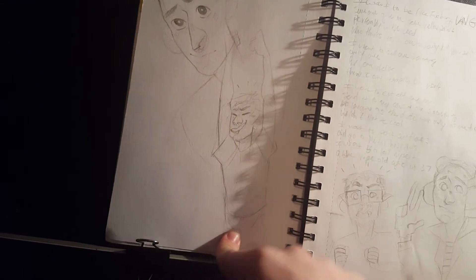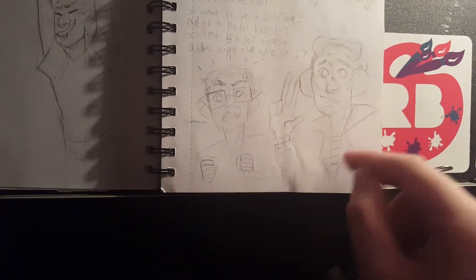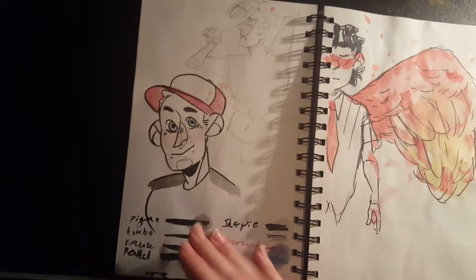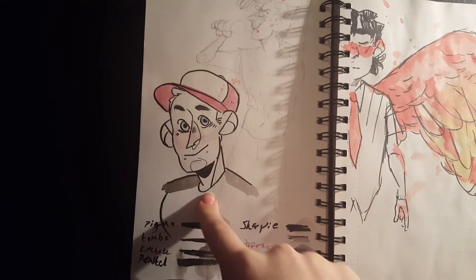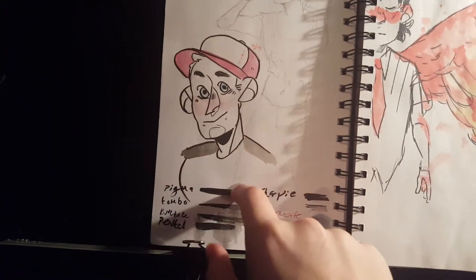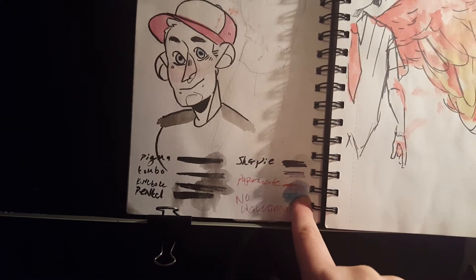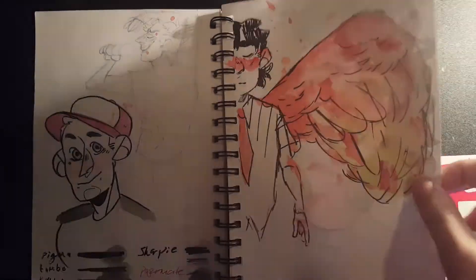A doodle of James Willems. A doodle of Gavin. A doodle of Ray and a doodle of James in the Psychonauts guys. There is James the Ripper from Sexwing. Another little thing of James Willems. I think I based this off of a Homeless Gospel Choir album cover. Here I was testing out which inks I had that were waterproof and turns out none of them are except for my Sharpies. And a little thing of Billy.